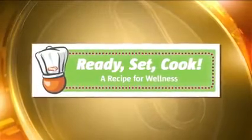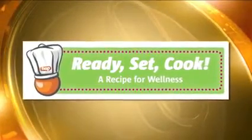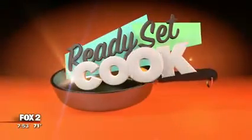Ready, Set, Cook. Brought to you by HAP, a recipe for wellness. Time for Ready, Set, Cook.